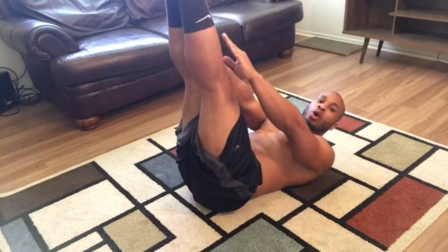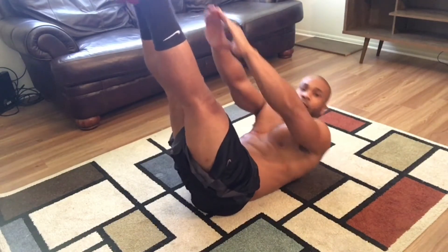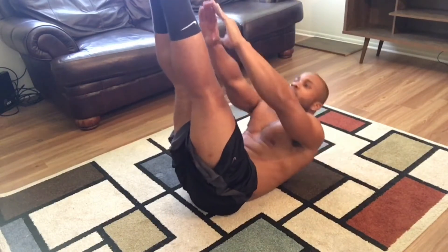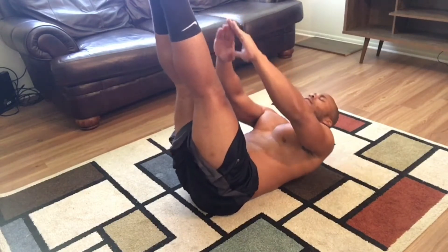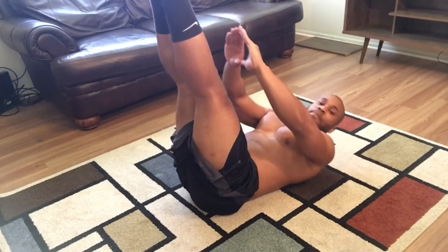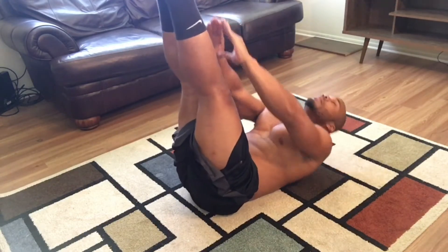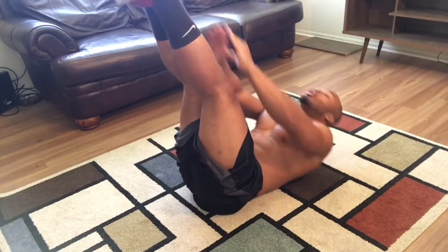For the second exercise, we're going to go double touch crunch, straight on. 30 reps. 2, 3, 4, 5, 6, 7, 8, 9, 10, 15, 20, 25, 30.